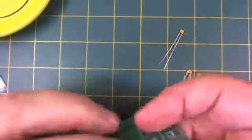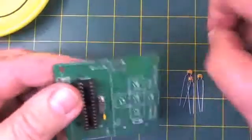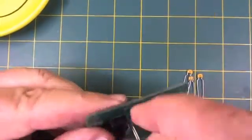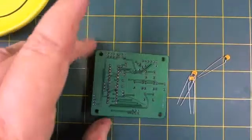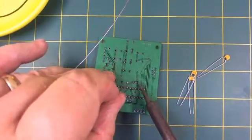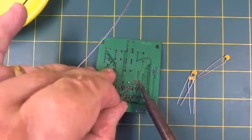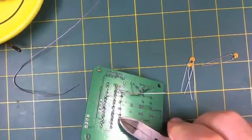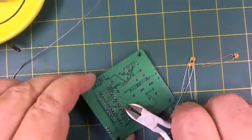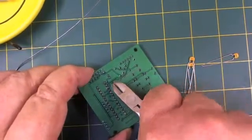Press the 22pF capacitor all the way in and then bend the legs a little bit to hold it in position. Do the next one the same way and hold that in position. Now we'll solder these capacitors on. Be sure to wear your safety glasses and clip the leads — they'll go flinging through the air.